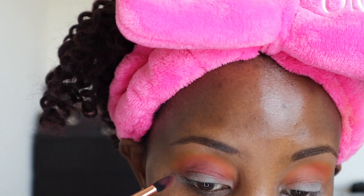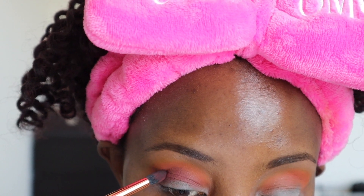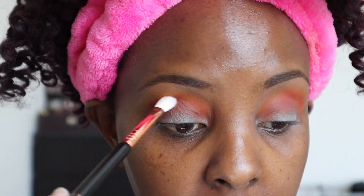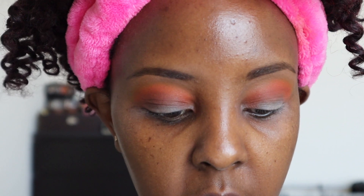This is kind of giving it some pink vibes, which I like. I'm just tapping it in right now and then I'll blend it in later. I'm gonna use my favorite Sigma E25 blending brush and blend, blend, blend. I'm going to attempt a cut crease and I'll be using the NARS smudge-proof eyeshadow base.